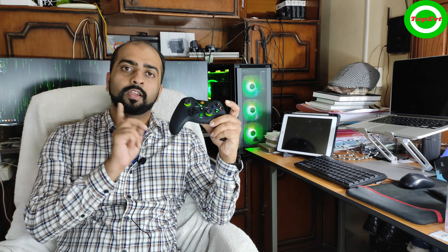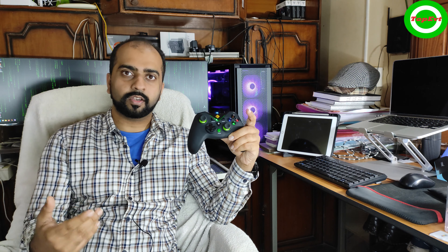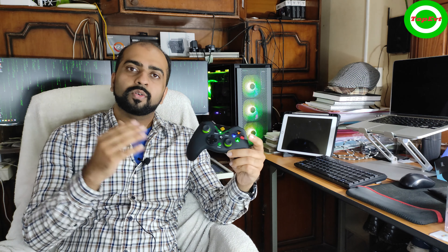Cosmic Bite Nebula Controller — should you get this, or should you spend more and get the Aries or some other controller? I'll give you the quick answer. I've been using this controller for some time, so let's get right into the review. Full disclosure: this is my own money that I spent on it, and this is not a paid review. I paid for it, I use it, and that's the reason why I'm creating this review.